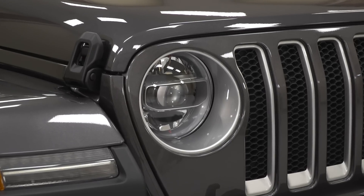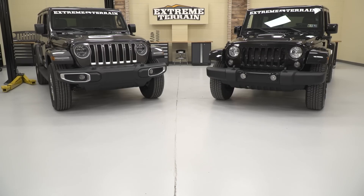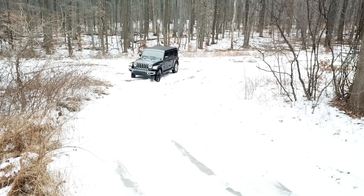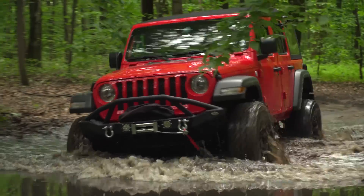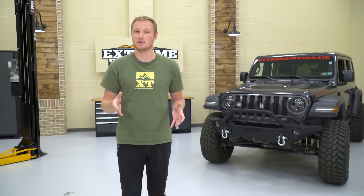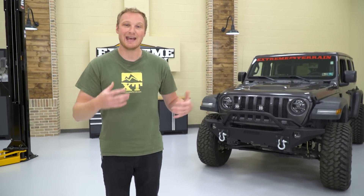The JL has a lot of improvements done to it over the previous generations right off the showroom floor, and you can take one of these Jeeps out and have a lot of fun with it in stock trim. But the reason a lot of us buy Jeeps is because they are so much fun to modify, upgrade, and improve. We're gonna go over the first five mods you might wanna do to your JL, and I'm also going to give you some suggestions on which particular parts I like and the parts that we used in the build behind me.